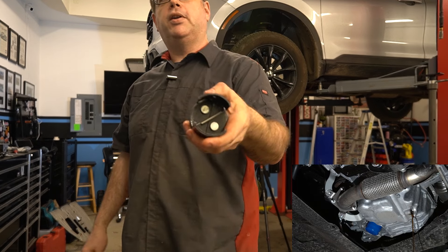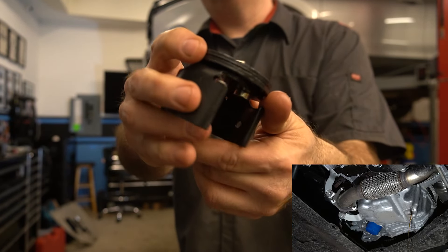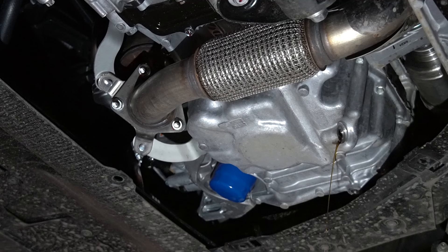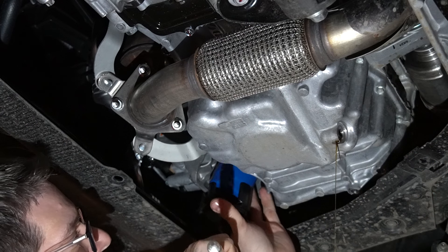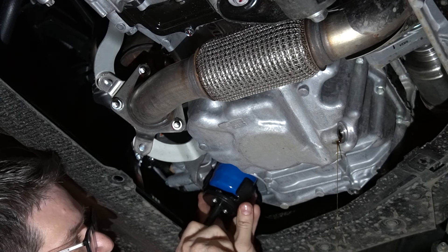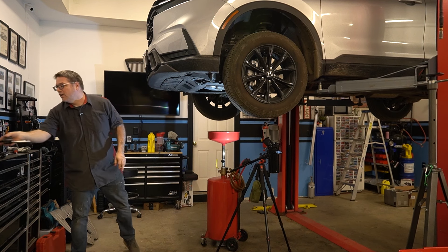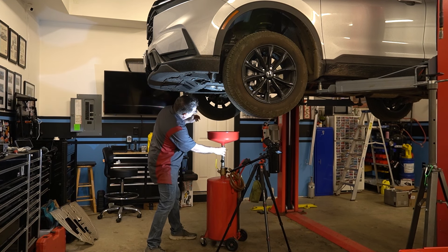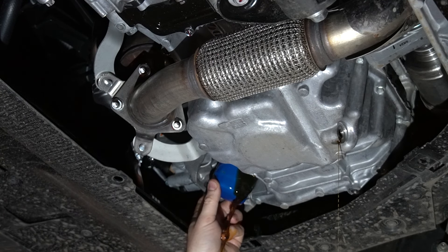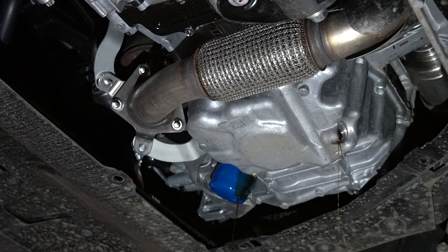On the Honda filters, I found this particular filter wrench design works really well — it fits on the filters, grips them really well, and takes them off pretty easily. As I drain this, I'm going to move it down here so we can hopefully capture it on camera while it's draining.